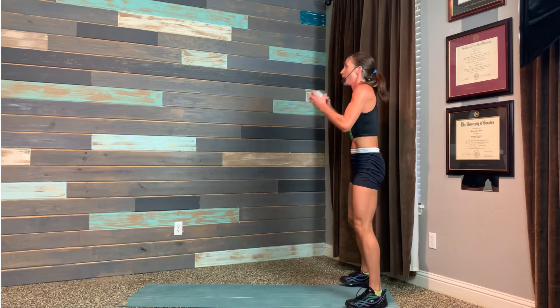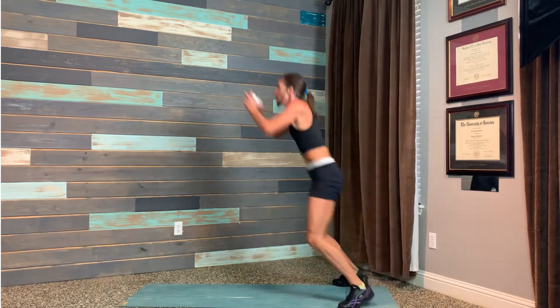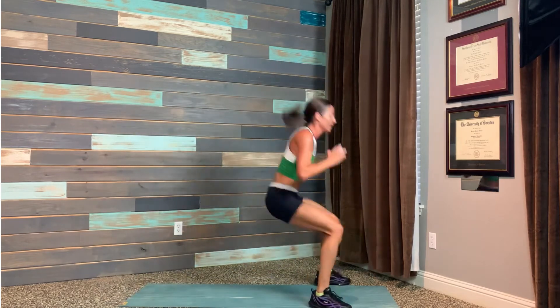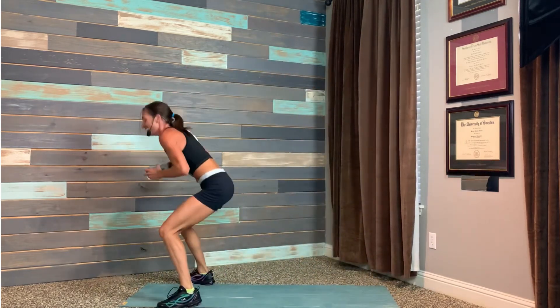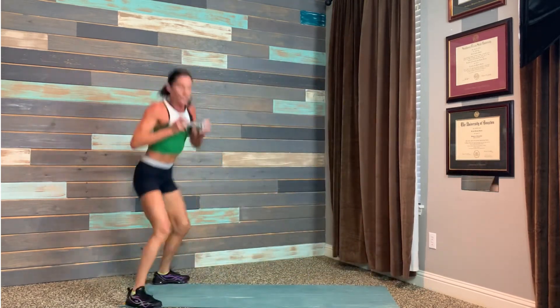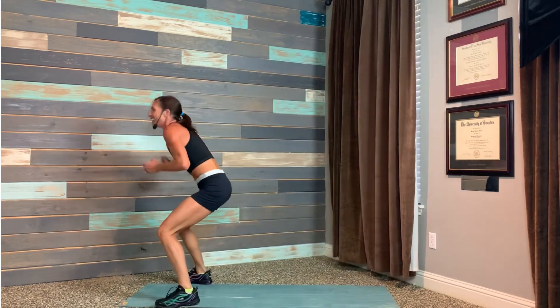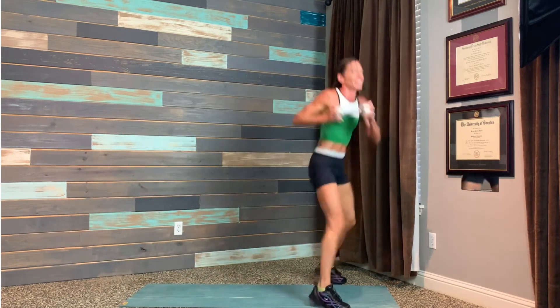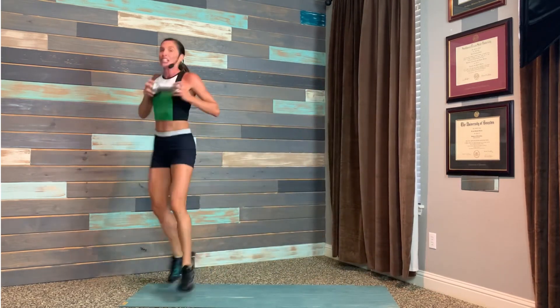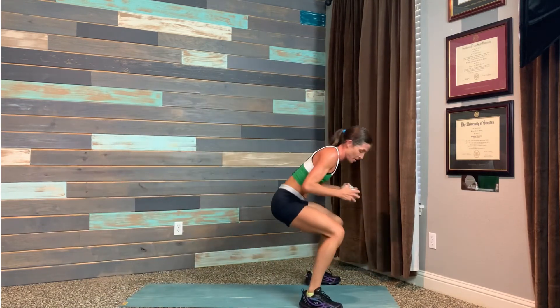Long jump — come with me! Step and turn around. Fight for 20 seconds. Fight for your right to finish this total body circuit. How we ride the challenge here is how we ride the challenge in the real world. One more — drop the bell, drop the mic.